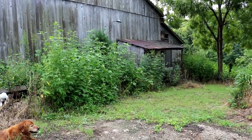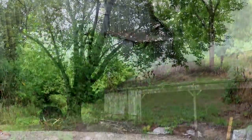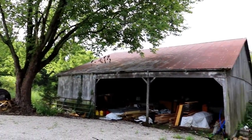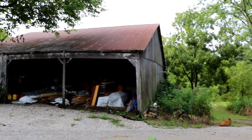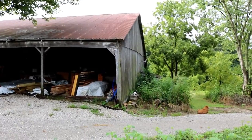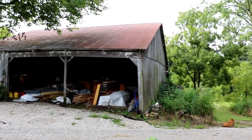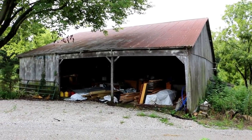If you're interested in watching us renovate this barn and put it back into working condition with livestock and animals, stay tuned — we're going to continue posting videos as we improve our property and try to turn it into a working homestead. Thanks for watching.